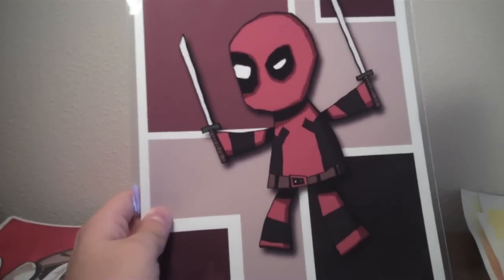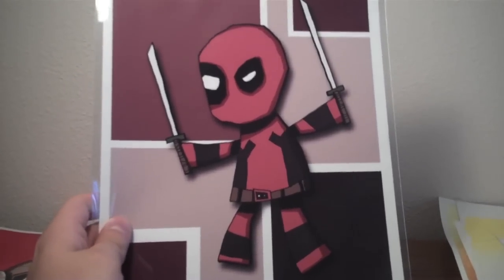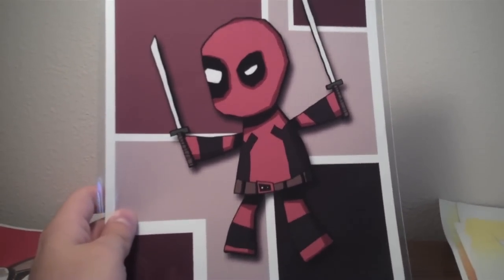And then this is a print I got, just of a goofy looking Deadpool here. This one I just thought looked funny, so I had to pick that one up.